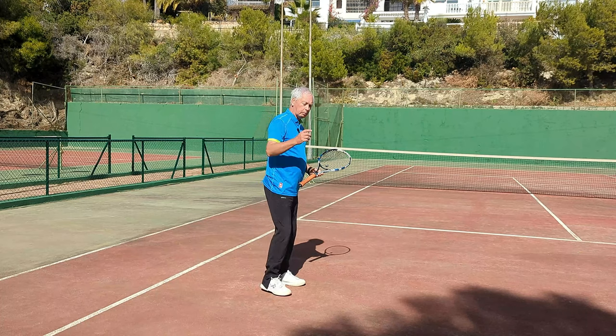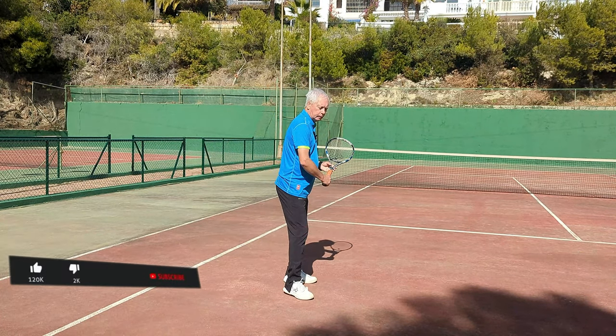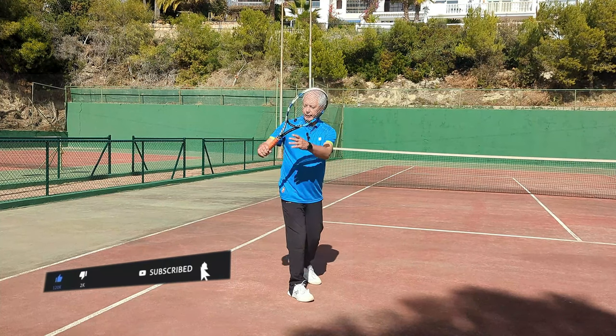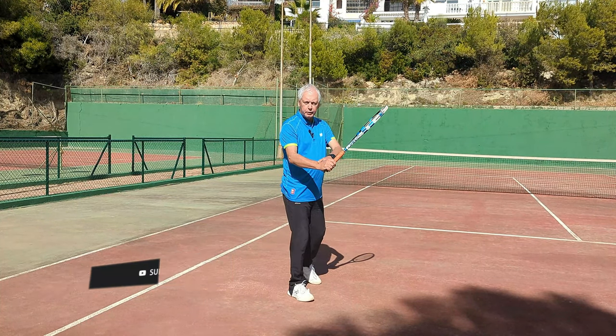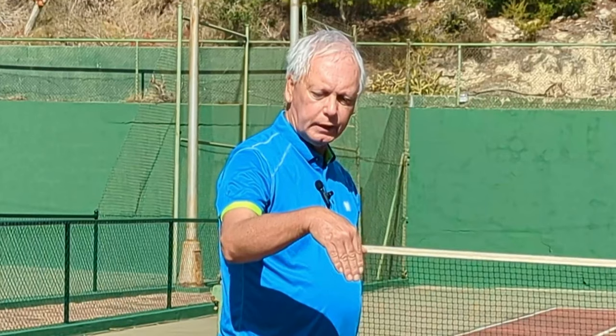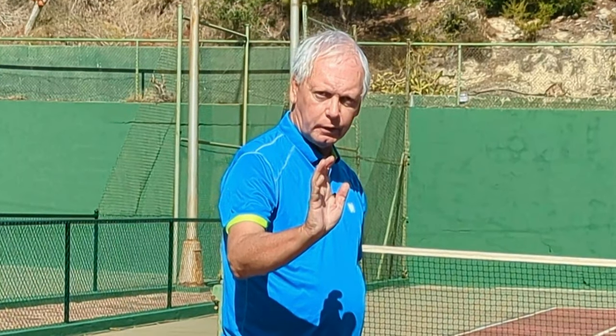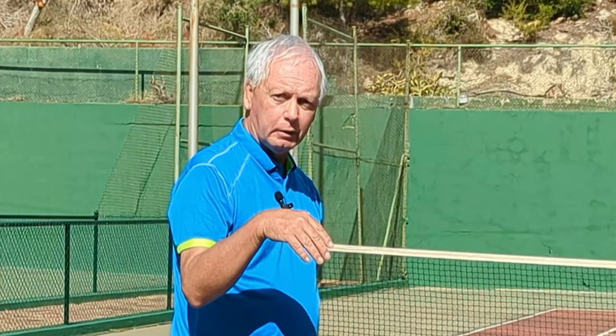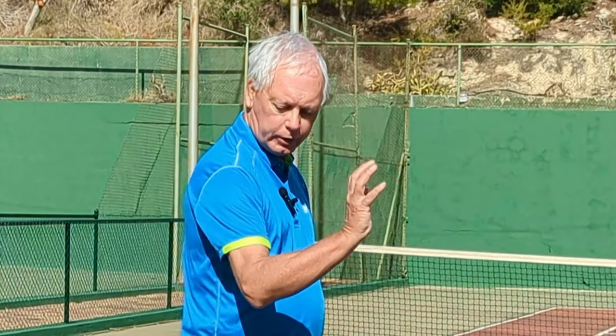Now, most of the players watching this — probably you — when you take the racket back, you'll either split the hands too early or you'll split the hands later, but the wrist will be in a neutral position. If we look at this now: this is neutral, this is flexion, and this is extension. When I'm neutral, the muscles in my arm are equally neutral. When I'm in flexion, they're actually very relaxed.